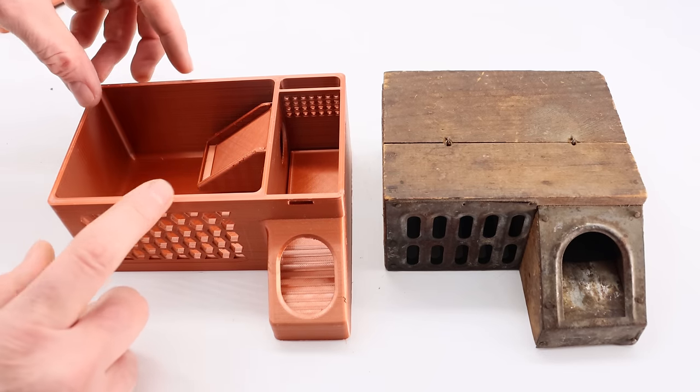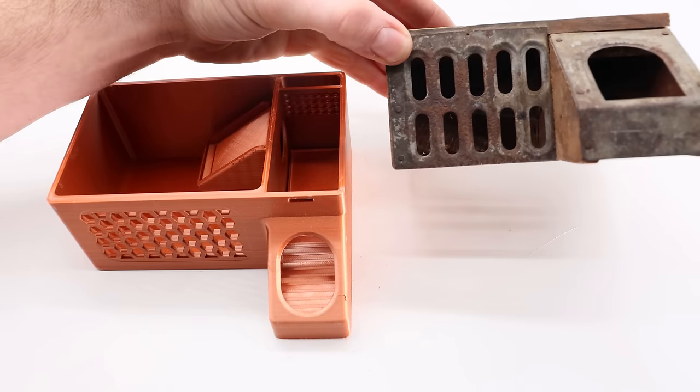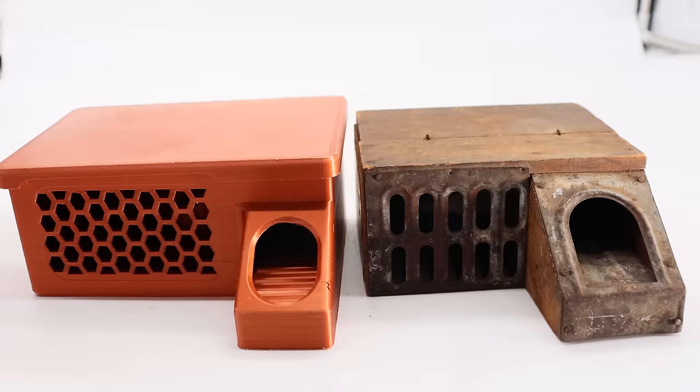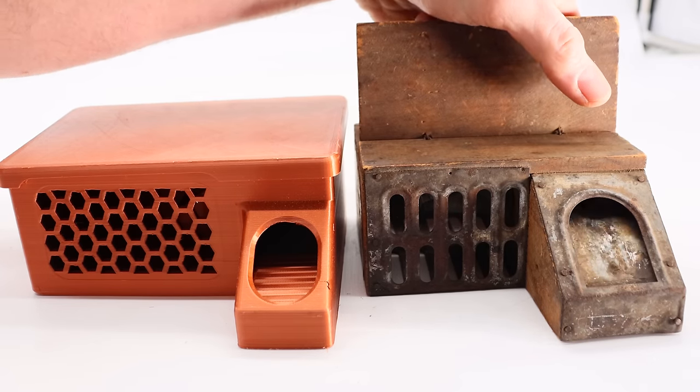The modern 3D printed one has a larger holding chamber. The old ones were pretty small and could usually fit two or three mice in there before you had problems with them fighting and killing each other. These traps are designed to be a multi-catch live trap, and I can't wait to see which one catches more mice.